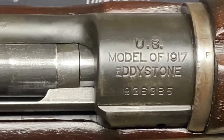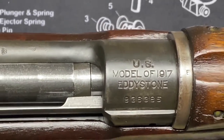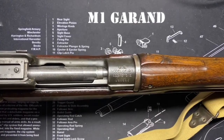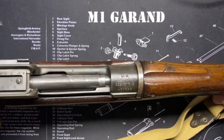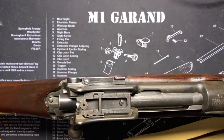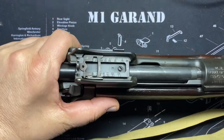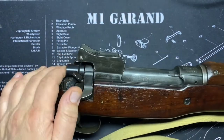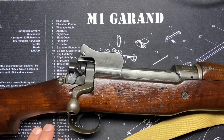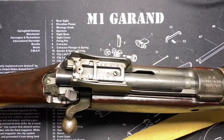This particular example is a Model of 1917 Eddystone. We'll discuss that. This is kind of like a mix of some American features thrown into a British rifle that was itself a copy of the Mauser design.